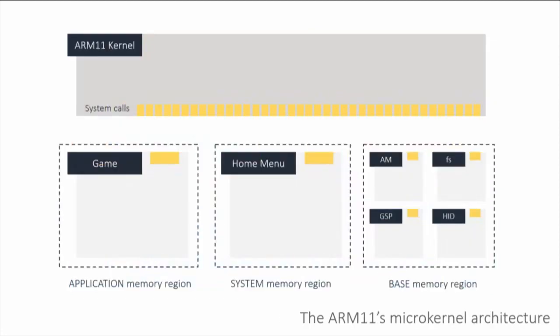What actually runs on the ARM11 is a very cool microkernel-based architecture. The idea is to have as little code as possible inside the kernel, because that is your highest privilege level on that CPU. You want all your drivers and stuff in user mode. To the right in the base memory region you have a bunch of processes called system modules, which are essentially just user-mode drivers.